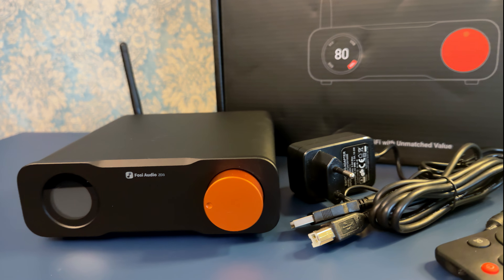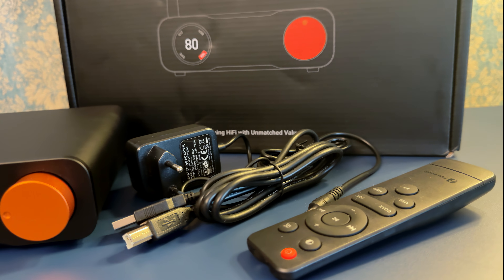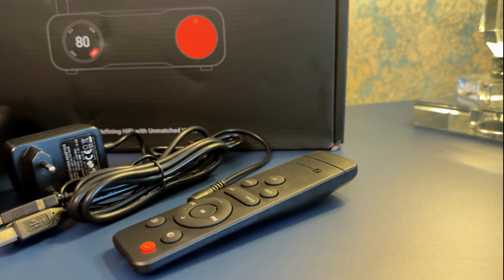The ZD3 clocks in at a signal-to-noise ratio of 126 decibels — a big number. Simply put, it means the background noise is nearly inaudible. Most DACs in this price range land around 110 decibels, so the ZD3 giving you 126 is a solid step up. Keep in mind that decibels are logarithmic, not linear.